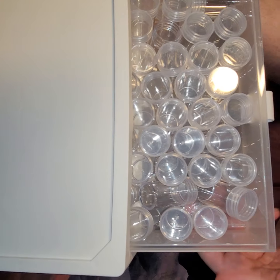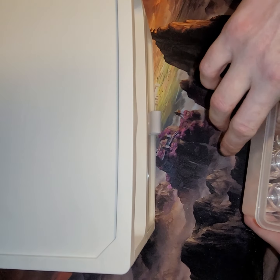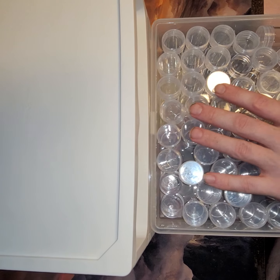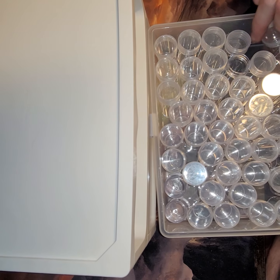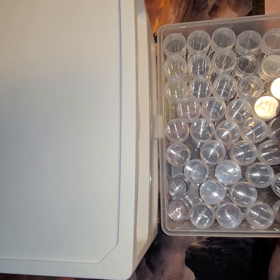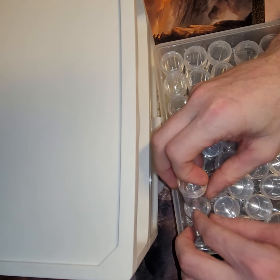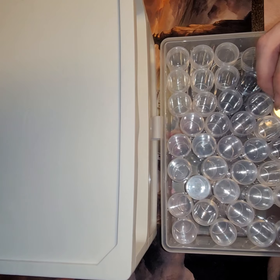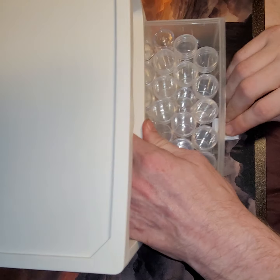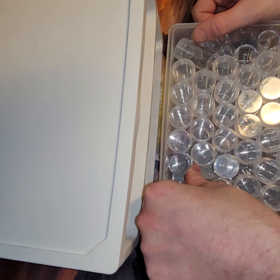The tray has little pull handles and these are rubber. This set that I got comes with 96 bottles and it has two drawers. They kind of fit in here a bit awkward, but they'll all fit. There's a second tray under here as well.